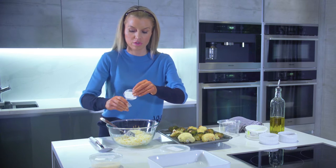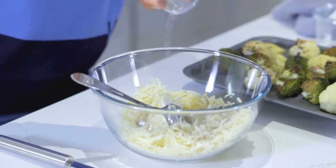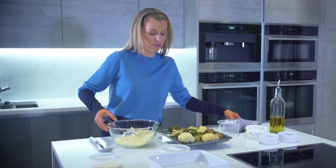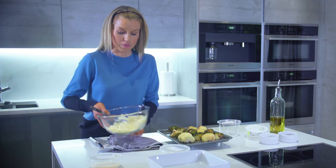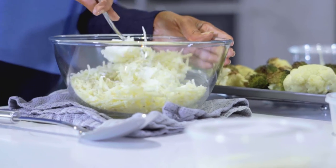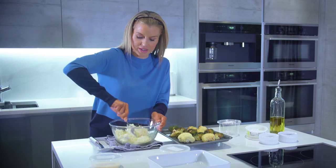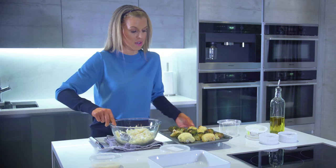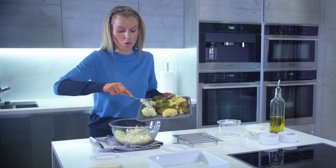Then I'm going to add in a teaspoon of salt and half a teaspoon of pepper just to give lots of flavor. I'll put my bowl on a towel so it doesn't move around too much, give this a quick mix, and then add in the cauliflower and broccoli.